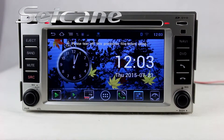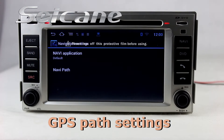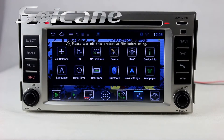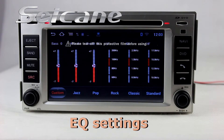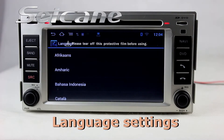Now we come to the center interface. You can set options of GPS system, EQ values and language.